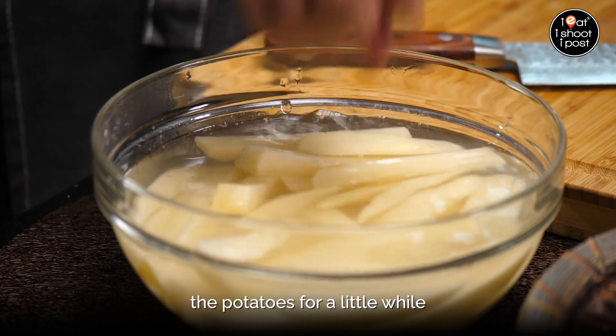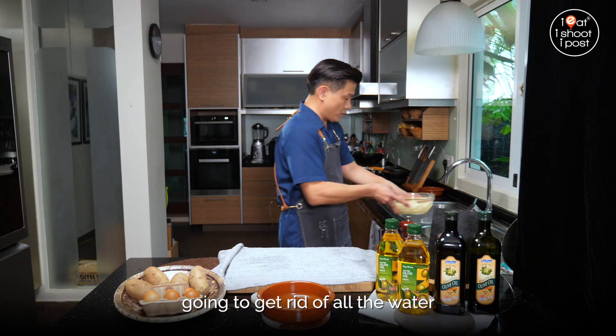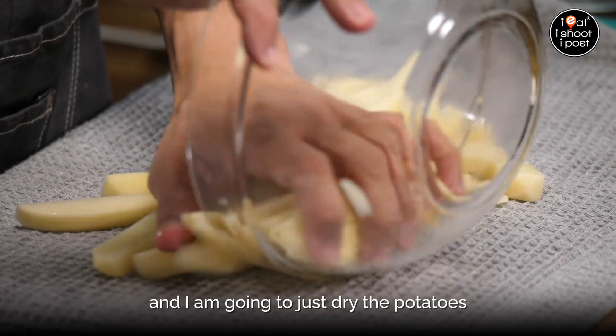So we want to soak the potatoes for a little while so that the starch will come off. We're going to dry the potatoes now and get rid of all the water. I just have a towel and I'm going to dry the potatoes.